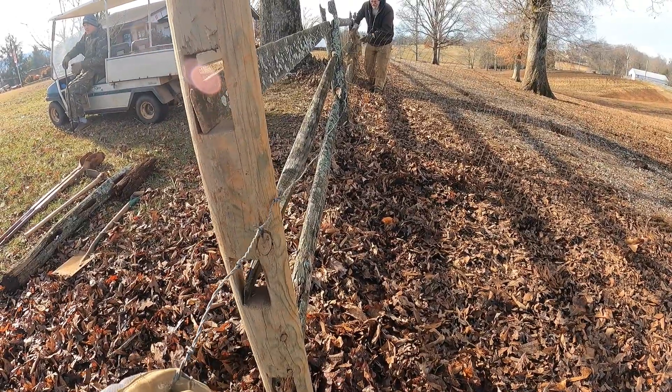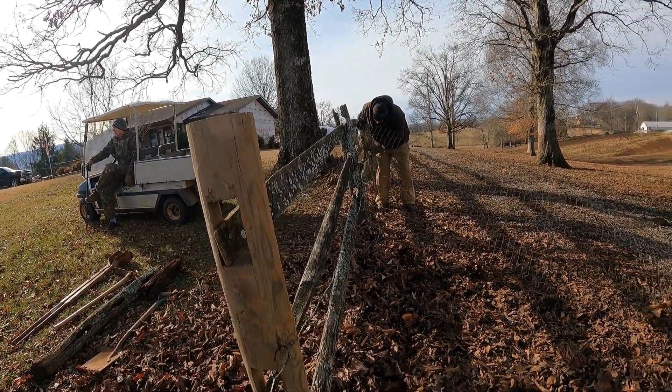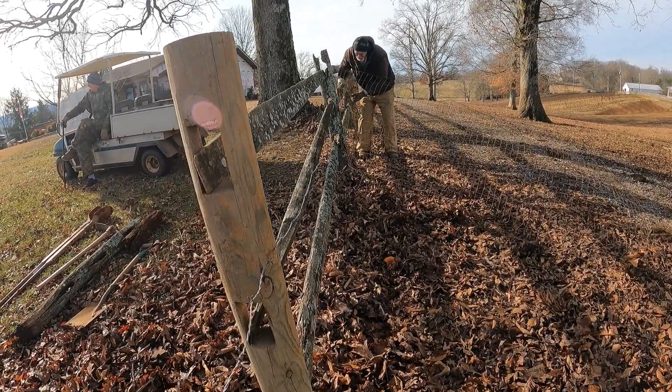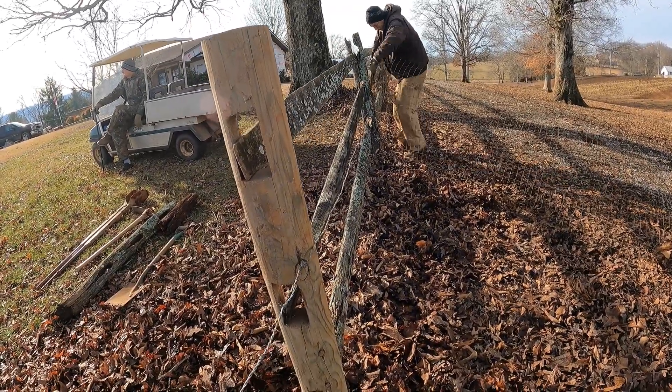Yeah, those woodpeckers are going to be at this post come this summer. Oh yeah, they get that stuff on your house — they'll pick a hole right through it. They probably will.